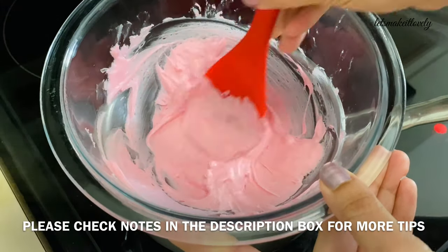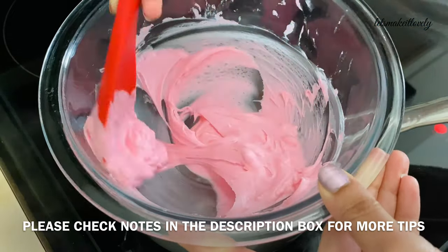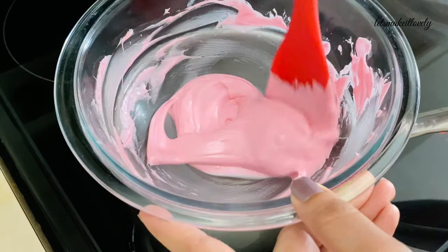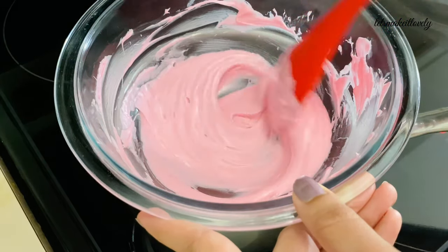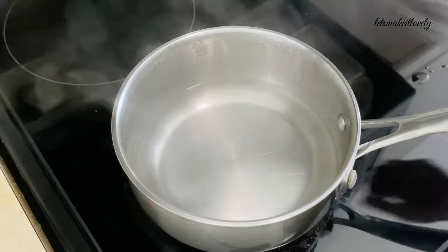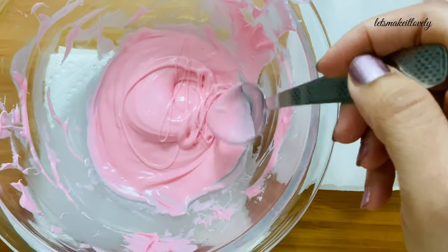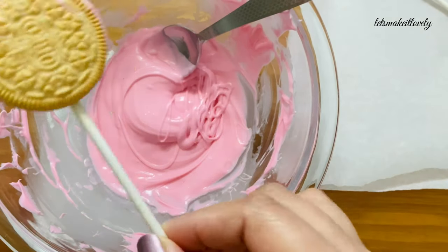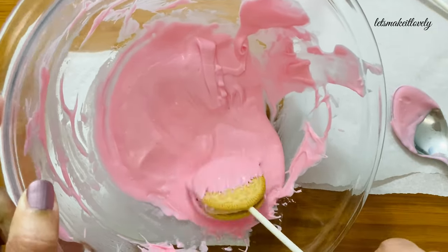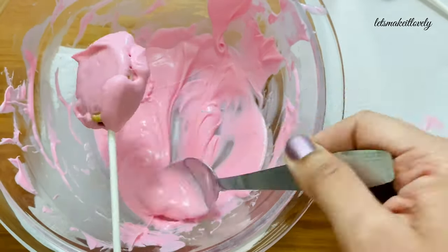Keep mixing the candy continuously — never walk away from your double boiler. Once candy reaches the drizzle consistency, immediately take the top bowl out of the saucepan. As you mix, mash any lumps with the ladle. Now you can see that my candy is all melted and soft. Quickly take the top bowl out of the saucepan — at this point if the candy is heated any further it will start hardening, which is not good. This is the drizzle consistency of the candy. Now take out the Oreos from the refrigerator and dip them in the candy.